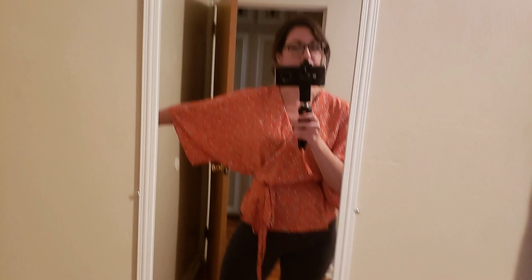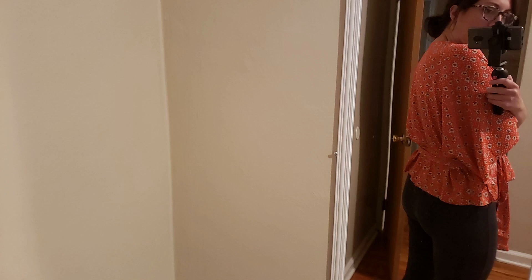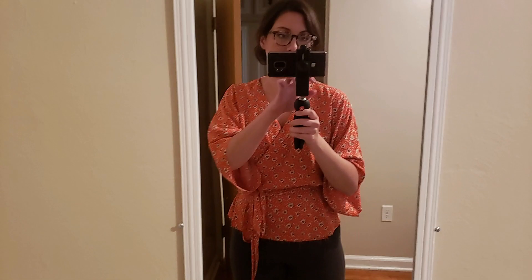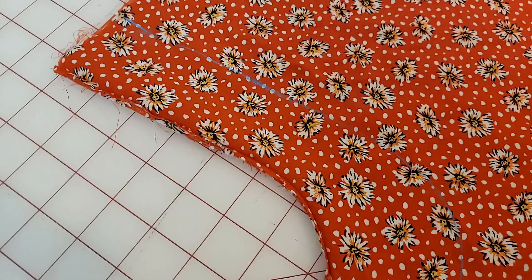Before finishing the side seams, I tried the blouse on to check the drape and sleeve size. After trying it on, I felt the sleeves were a little too big, so I'm bringing that curve up about two inches and straightening it out a bit so the sleeve sits closer to the bust line rather than coming straight from the waist. I also took in the side seam about a half inch to an inch to reduce excess blousing in the back. I made the sleeves extra long and will create a wide sleeve hem anyway. I measured two inches at the sleeve, tapered to one inch at the side seam, and redrafted that curve.